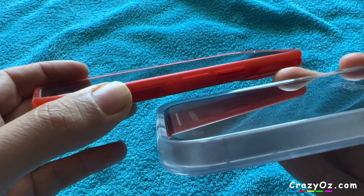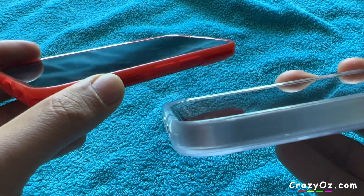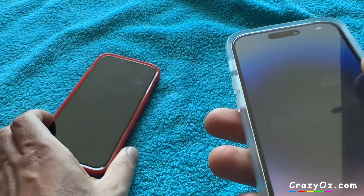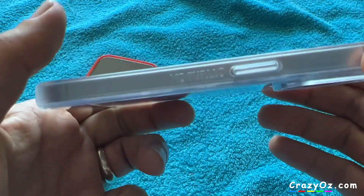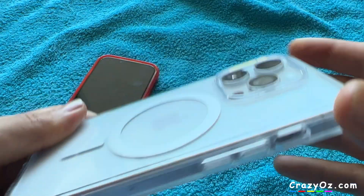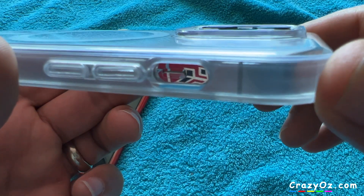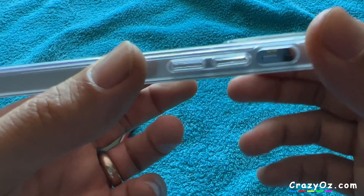Can you see? Looks slightly bigger as well. I would prefer a bigger lip around the camera — it would offer better protection that way I think. That's a disappointment really.